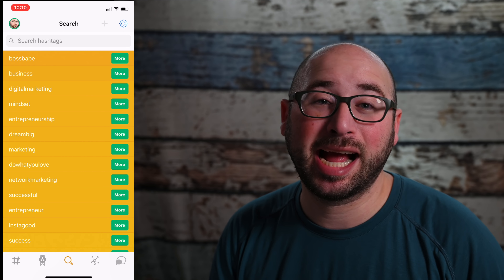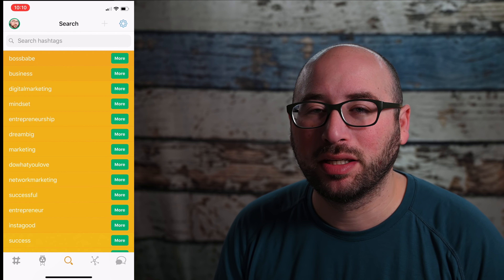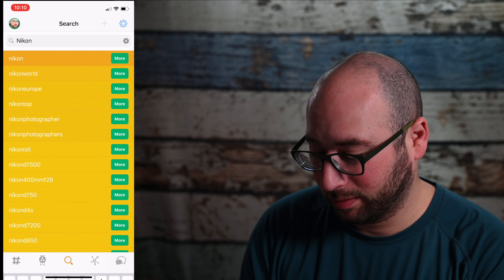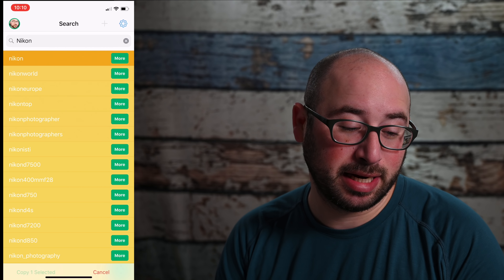Then there's the search. I can see what hashtags might be trending right now, dig into them, see related hashtags, and copy them and paste them into a hashtag set on the fly. It's really nice to do that, and you can search for any keyword you want to find related hashtags for.